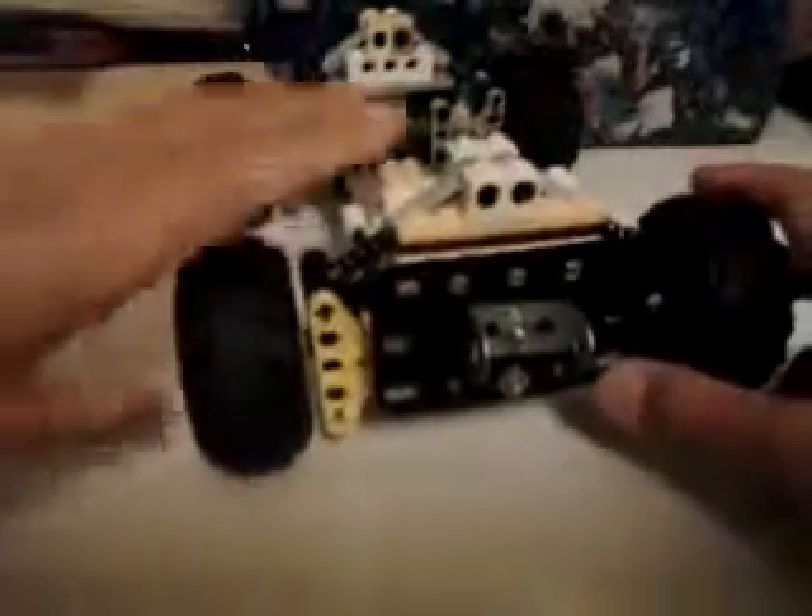This is also a suspension. The arm which the wheels are mounted on is connected to a shock absorber, which allows the wheels to go up and down.